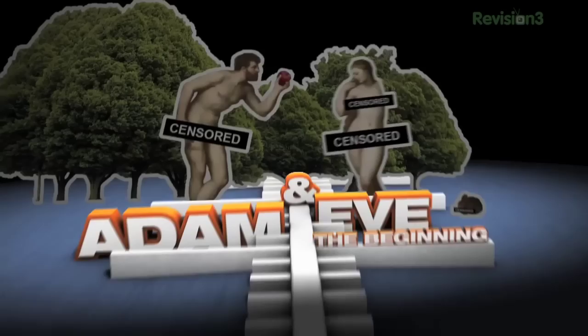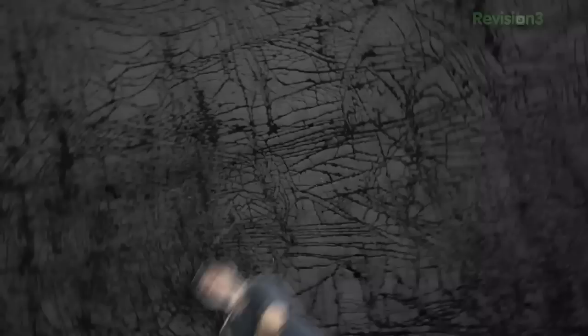In the beginning, Adam bites the apple. In 1903, the first narrative film was made. In 1993, Spielberg says FU to evolution. And in 2009, Film Riot is released to the world. Want to be a filmmaker? Well, so do I. Let's figure it out.